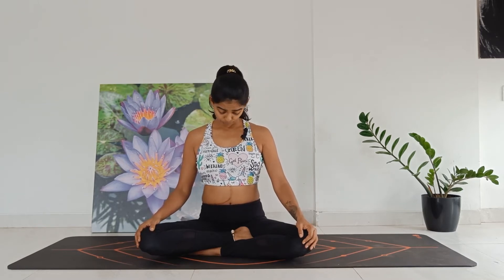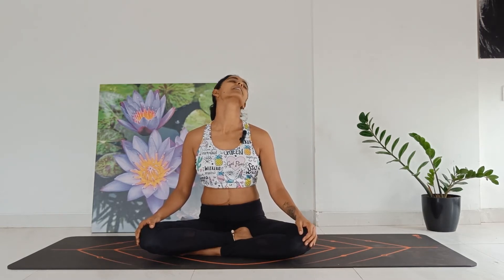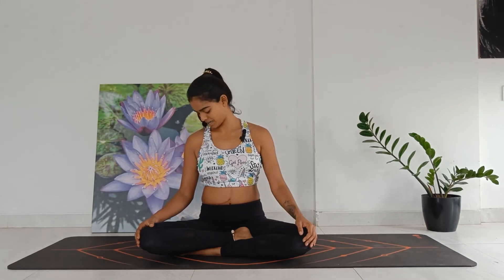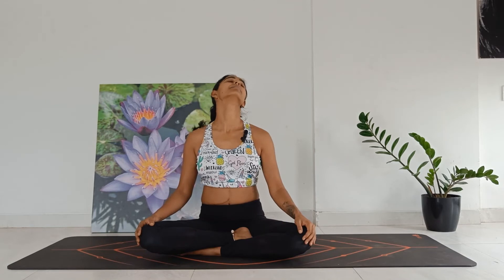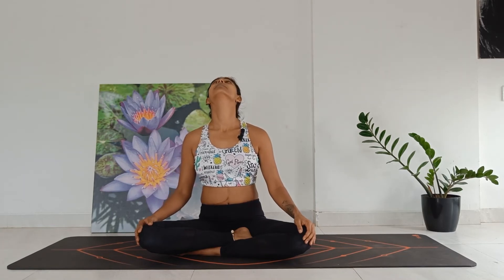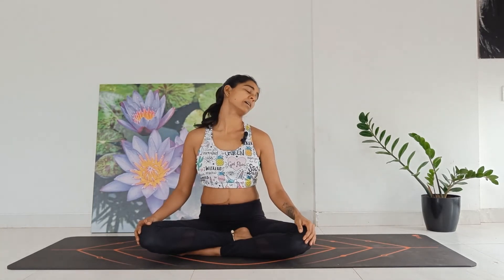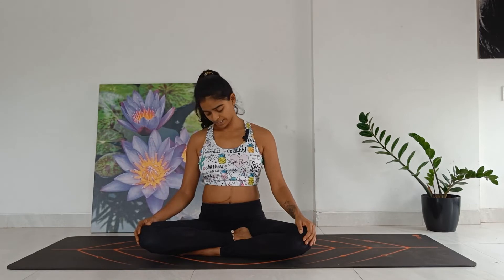Inhale, exhale — drop your chin down. Inhale, move to the left, back. Exhale, down and in. Inhale, exhale — coming down. Inhale, exhale, down. Inhale, exhale, down. Let's reverse.